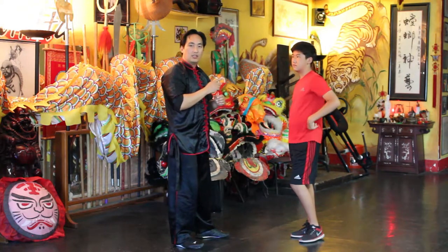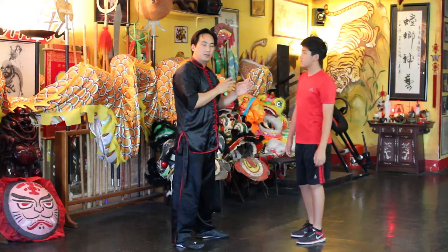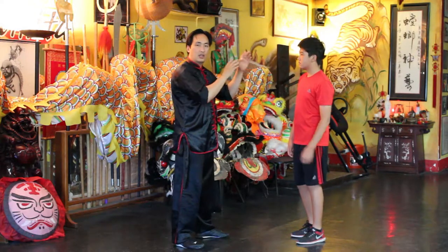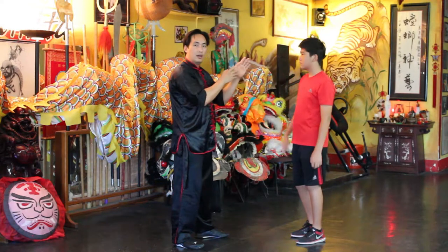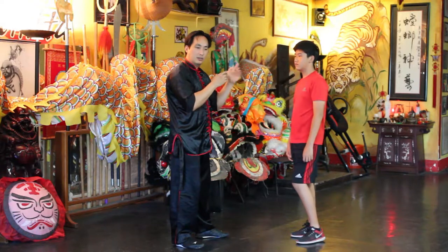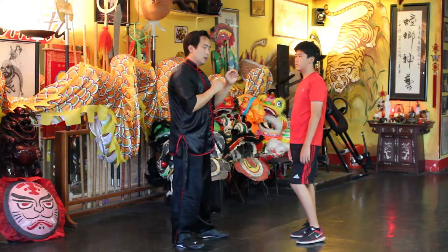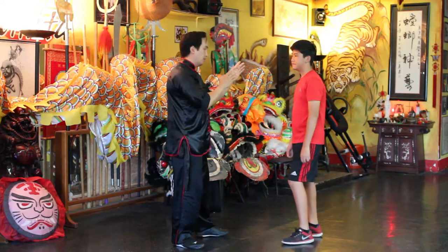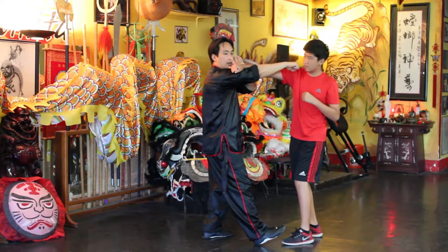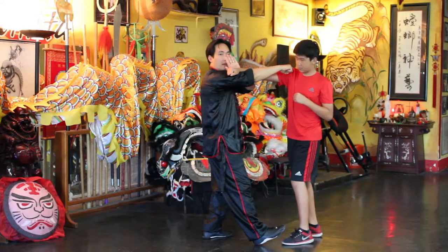That first punch is where you need to react instantly. You can feel their energy, you can see their intent, and you're kind of throwing your hands up like, 'What do you want?' And then they decide to throw a punch — this is where you need to do the technique, the check and strike. You have your hands up, 'What do you want?' — and here, and here. You can see that the check hand and the heel.